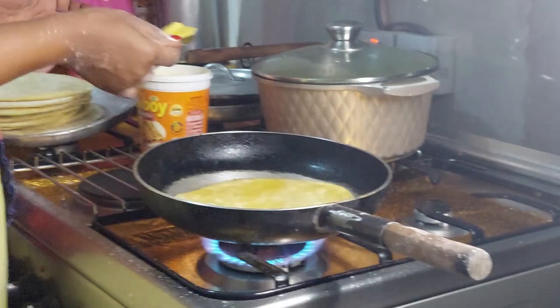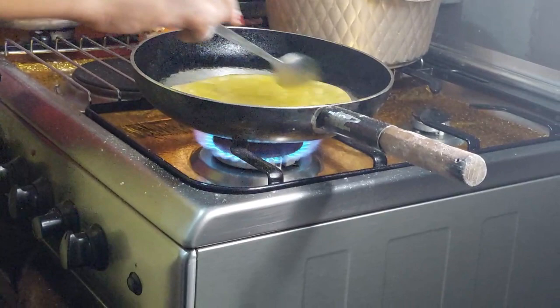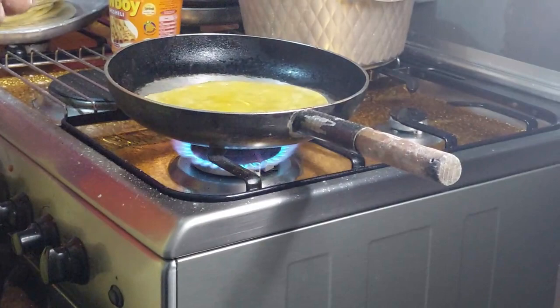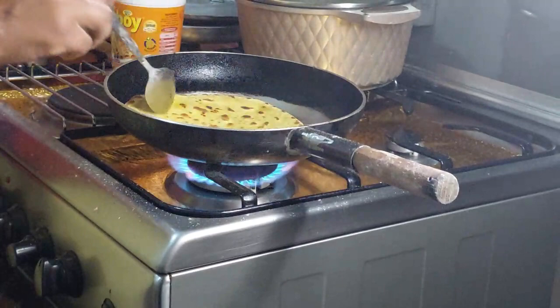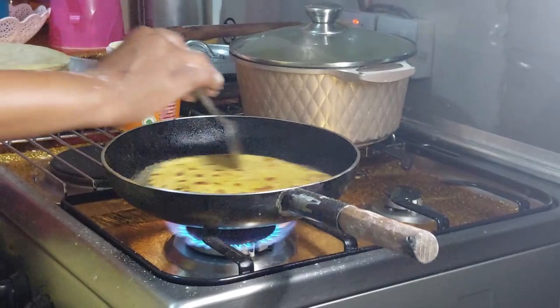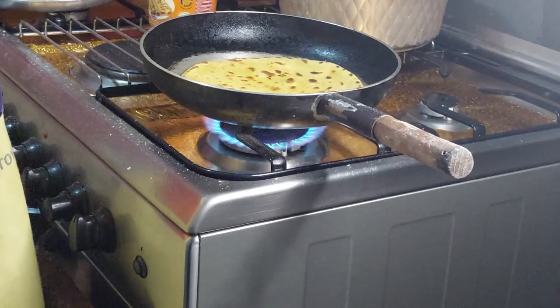If you've been wondering why your chapatis are dirty when you are cooking, know that the flour that is burning on the pan is what makes chapatis become dirty. It also contributes to chapatis becoming black — what we call 'kungu.' The flour that is burning on the pan contributes to that. So to ensure you are getting clean chapatis, you need to wash your pan by pouring water. It is always recommended not to use a lot of flour when you are rolling.